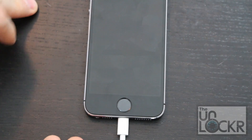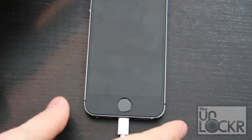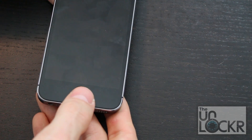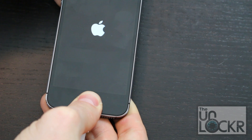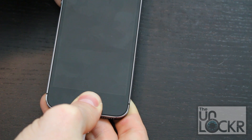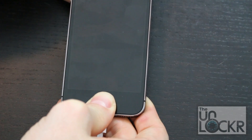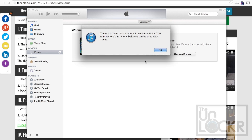Now the device is off. While it's off, plug it in via USB, and with it plugged in via USB, we're going to hold down power and home. Keep holding them. As soon as the screen turns off like that, let go of just the power button. Continue holding the home button and keep holding that until iTunes tells you that there is an iPhone detected in recovery mode.